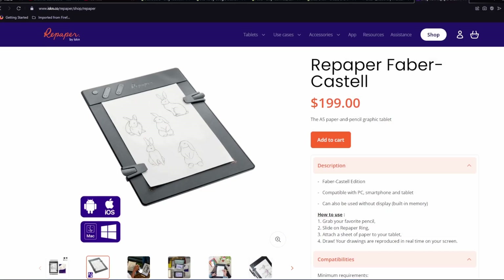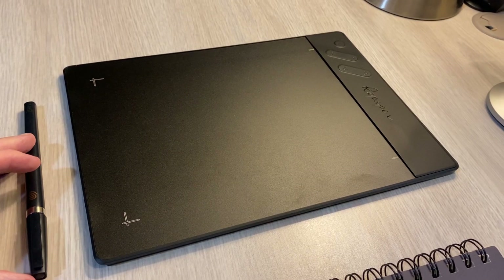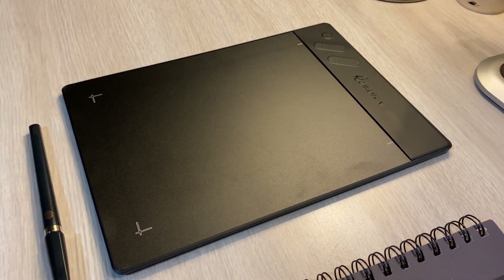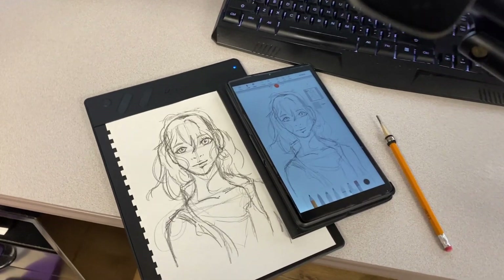Coming in at just shy of $200, the Repaper is a lightweight product with an active drawing area of 8.5 by 5.5 inches, or in other words, a standard A5 size paper. I am a full-time art teacher, so I teach in public schools. I do draw quite frequently, and I make videos for my students to follow along with. This product does actually make sense for us.